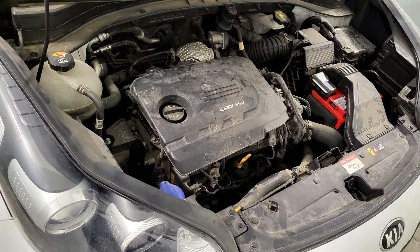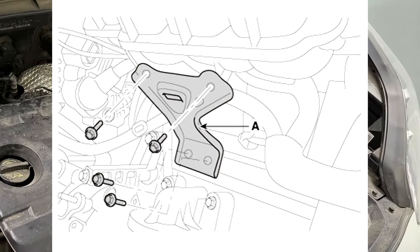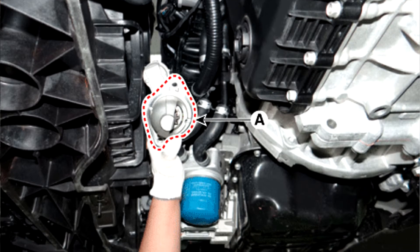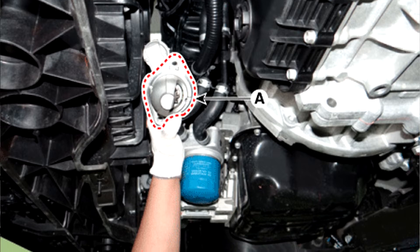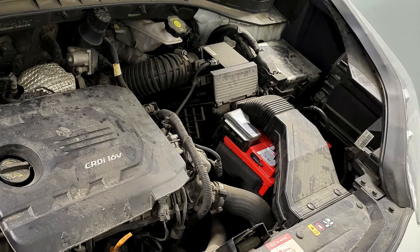Step four: remove the engine room undercover; refer to engine mechanical system engine room undercover. Step five: remove the intake manifold stay. Step six: disconnect the starter cable from the B terminal on the solenoid, then disconnect the connector from the S terminal. Step seven: remove the starter mounting bolts. Step eight: remove the starter. Installation — install in the reverse order of removal.